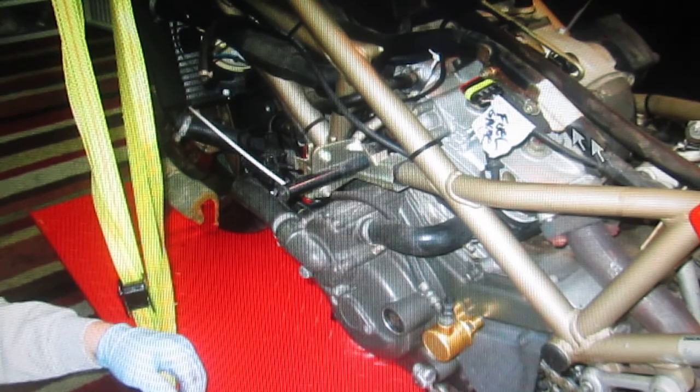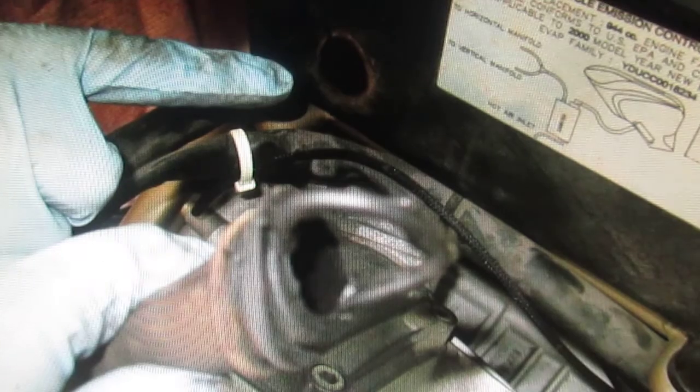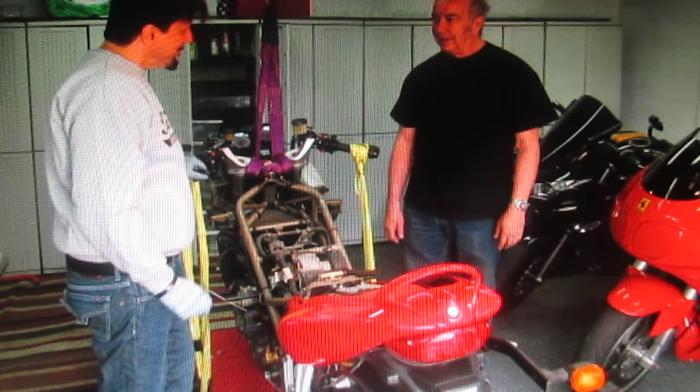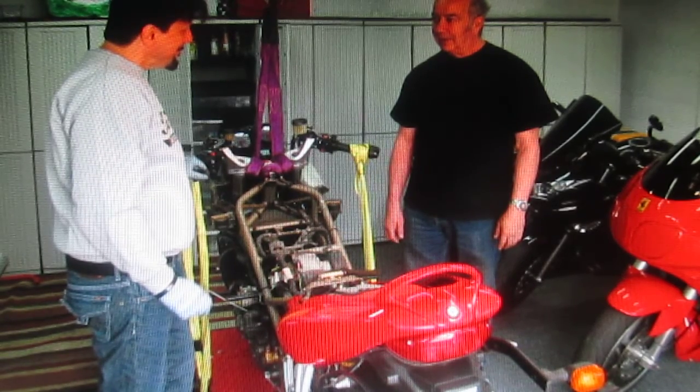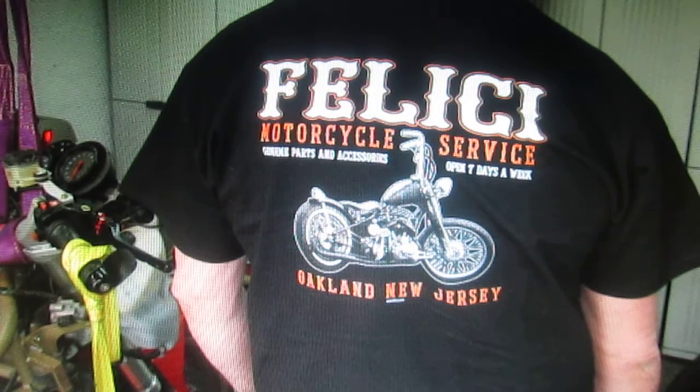We got everything taped up and zip-tied and we're getting into some of the more exciting things here. The airbox has a hose — there are enough hoses on this bike to make a fire engine out of it. And then finally when Luciano got there, the most fun you can have is: you've got Luciano, Wendy, and Glenn, a toolbox, and a bike that needs some work — and the pepperoni just flies off the pizza.